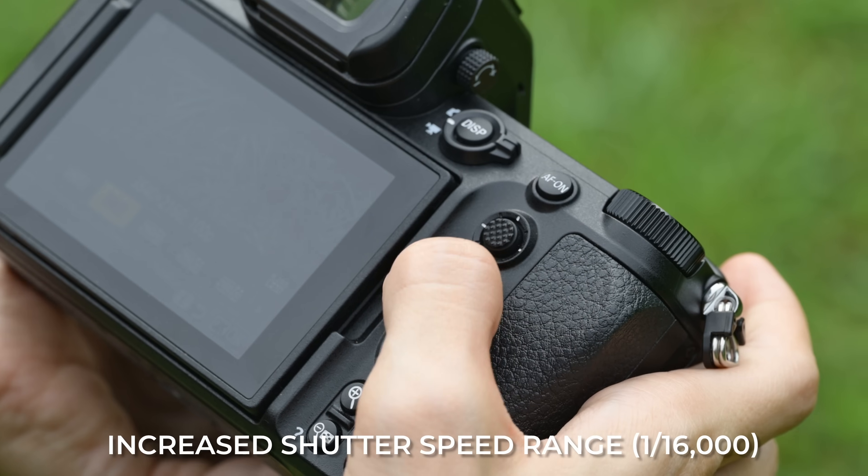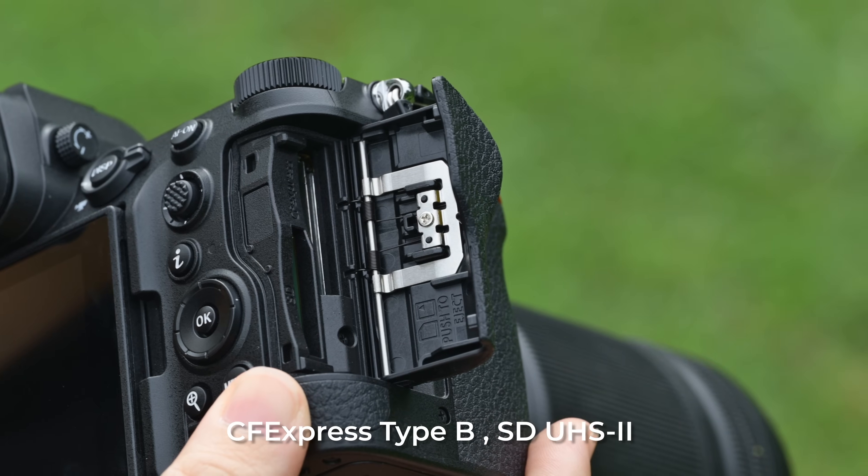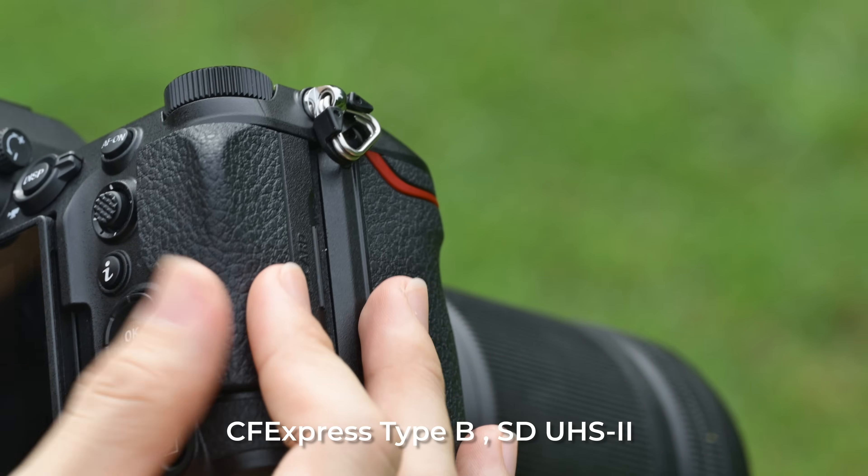The back of the camera is very much part and parcel of what we saw on the Z8. The same battery door — quick access like the Z8, not like the Z9 where you need to pull down with your thumb and push out. I wish they would fix that because it makes it very hard to use. This is great. You have CFexpress Type-B and a UHS-II card slot inside. For those who want dual CFexpress Type-B, I'm in that camp, but this is a hybrid camera system — so the UHS-II option is there for those who can't yet afford CFexpress Type-B cards.